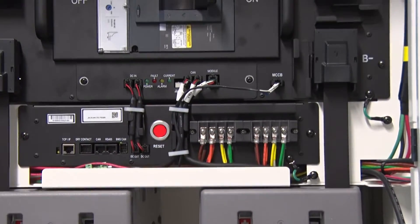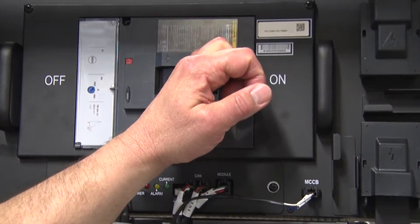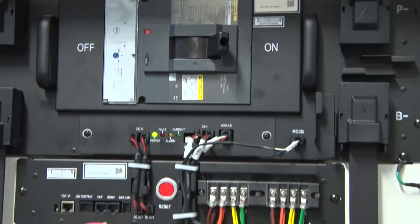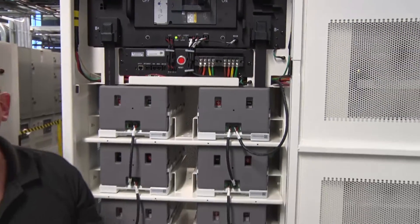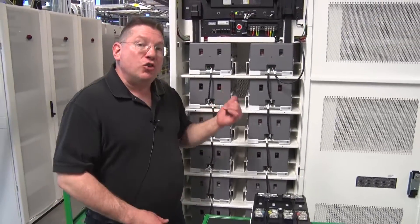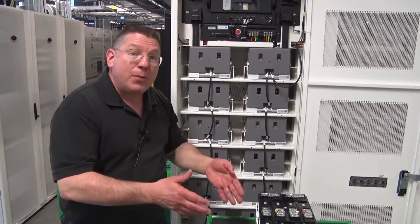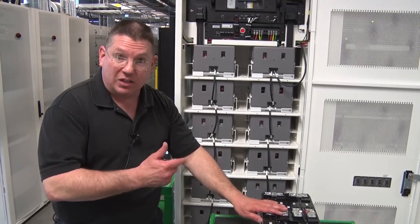Any undesirable condition identified and the BMS sends a signal to the breaker to open up. Those conditions are over voltage and under voltage, coordinated between the UPS and the battery system; over current, which is measured at a calibrated shunt inside the battery cabinet; and over temperature, which is identified on the battery modules with the sensors.